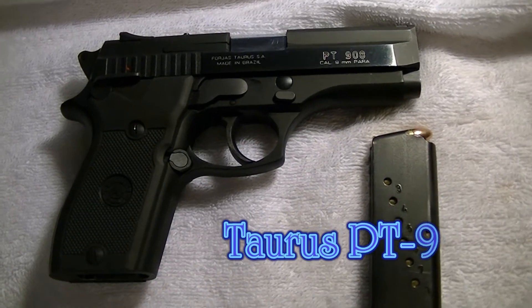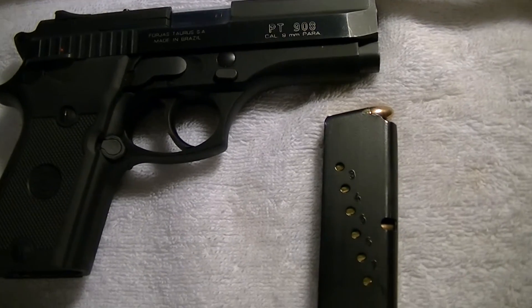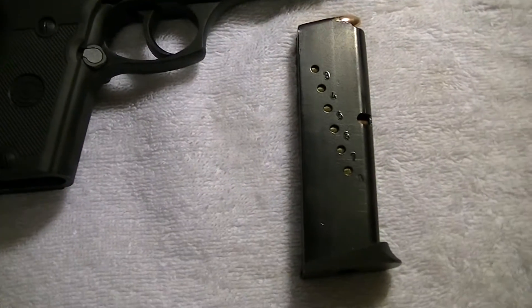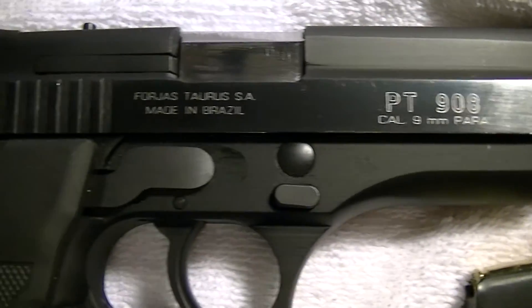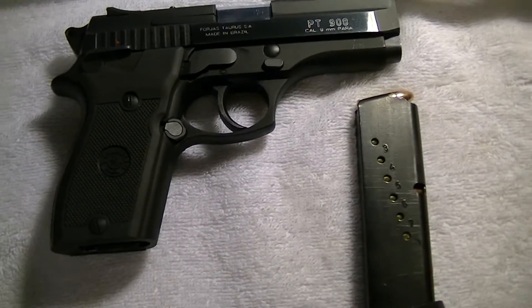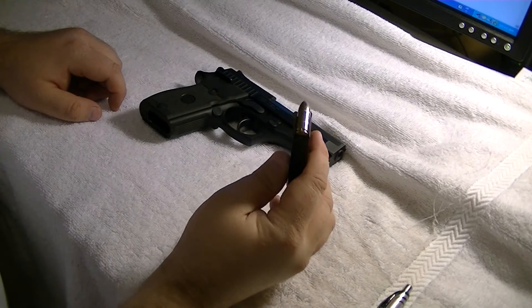This is the Brazilian Torres PT908, 9mm. Holds 8, and the magazine. So it's your regular 9mm round.